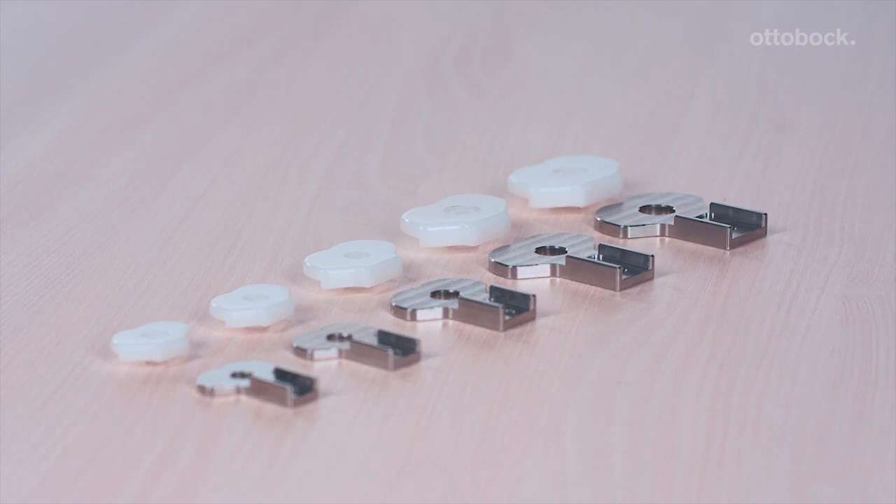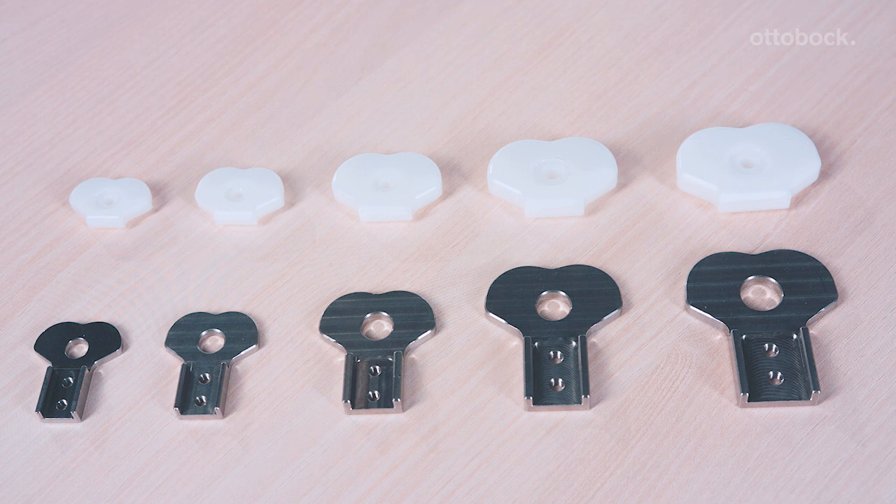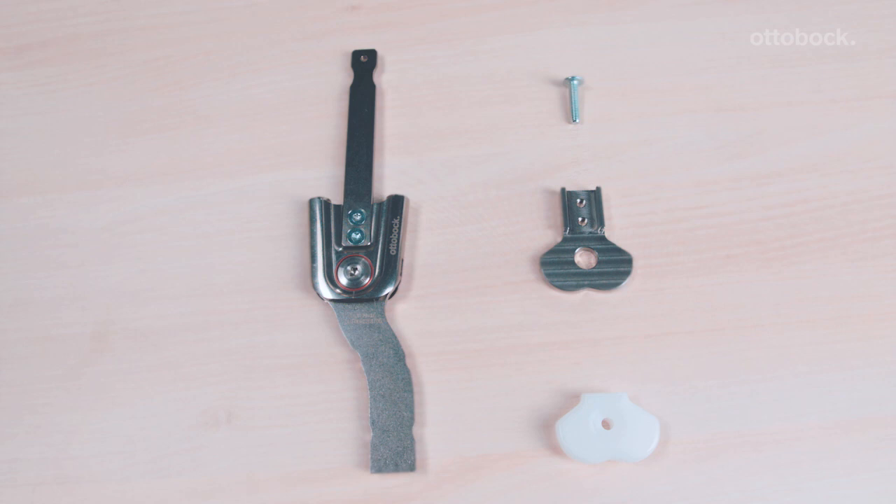The dummy system consists of two components: the reusable lower dummy section made of steel, and the dummy cover made of plastic. This cover cannot be reused. It is included in the scope of delivery of the unilateral ankle joint and can be disposed of after the orthosis is finished.